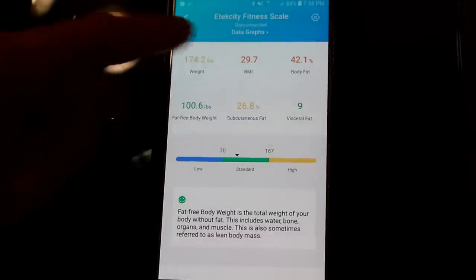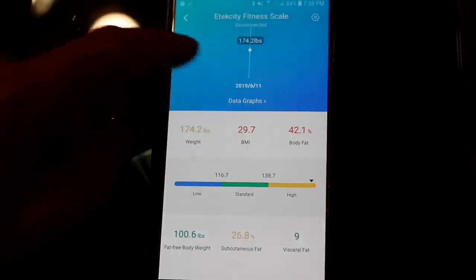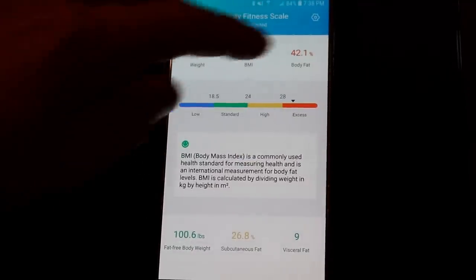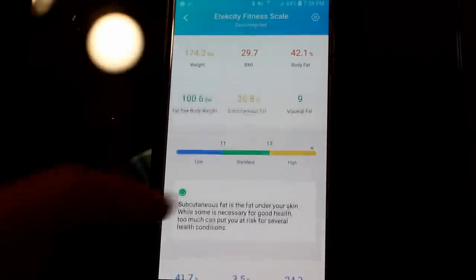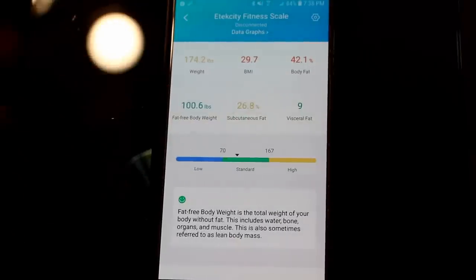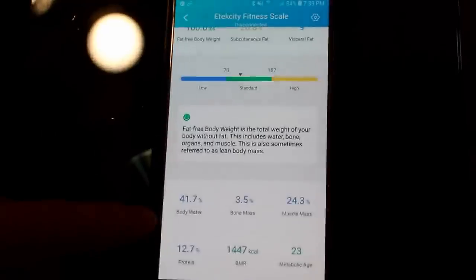Stella's in the standard range there. You can see it's color-coded: blue is low, yellow is high, and green means you're good. We're a little high on the weight — no surprise. The BMI is up there, the body fat is way up there, subcutaneous fat is high as well. Visceral fat is okay — it's in the green zone. Fat-free body weight seems standard. It also breaks down the whole percentage of your body mass — muscle mass, bone mass, body water, and protein.